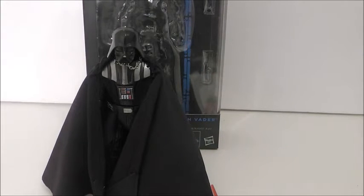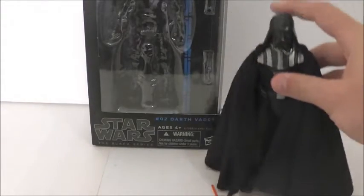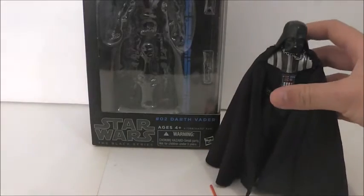I really want Emperor Palpatine and the Boushh Leia. Unfortunately I'm out of work right now so I can't really afford anything, but those are my two big wants. Before we take a look at Vader, we'll take a look at the box.